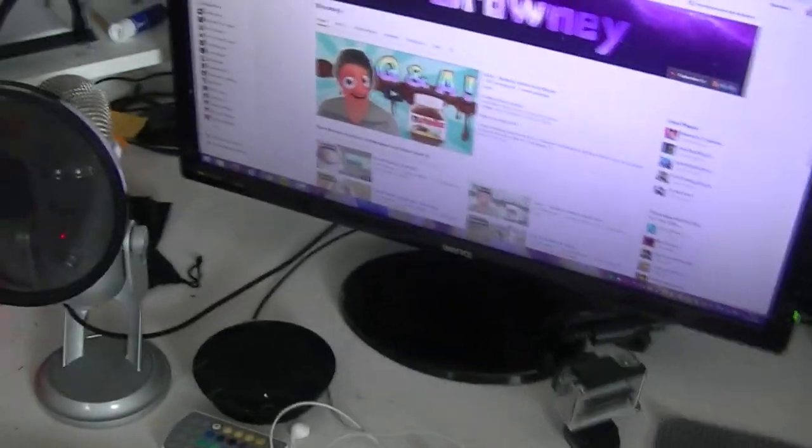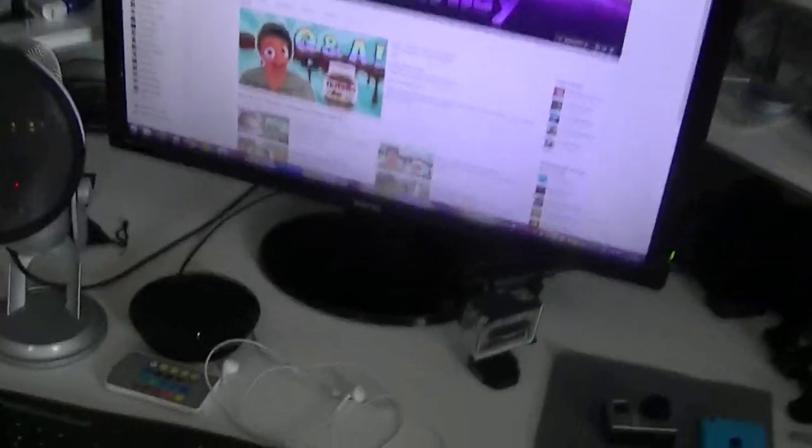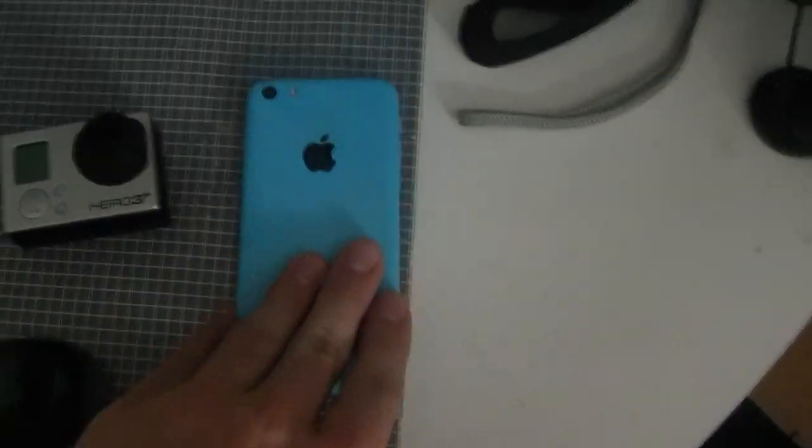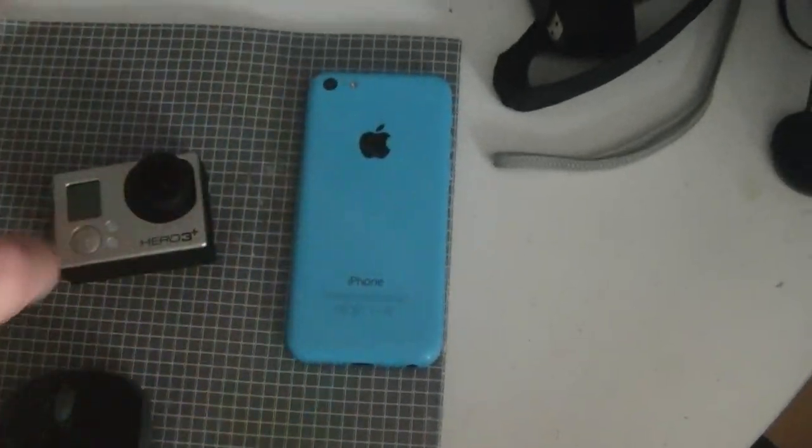This is my desktop — this is what it looks like when I'm recording and editing and stuff like that. Let's go to my phone. You guys want to know which phone I have? I have an iPhone 5C, obviously blue.